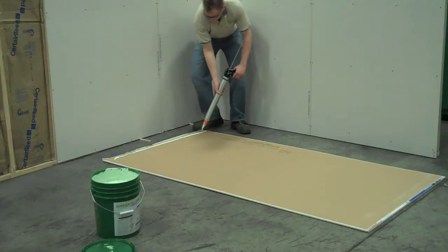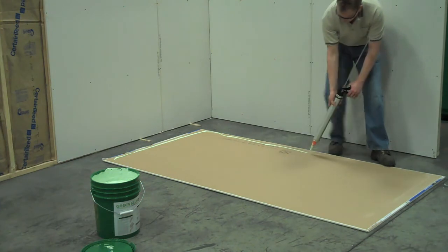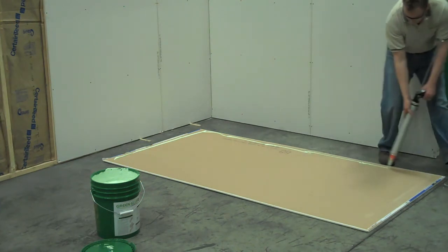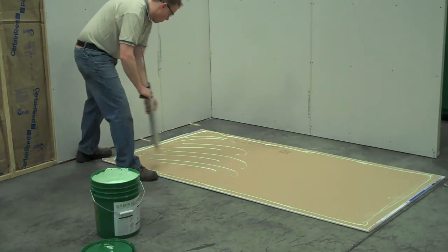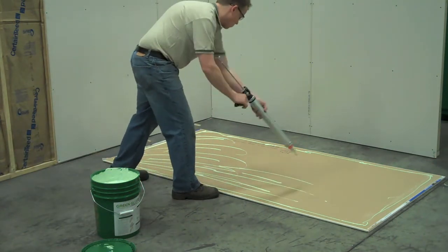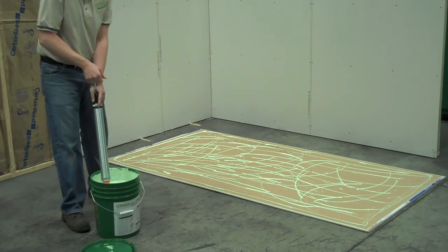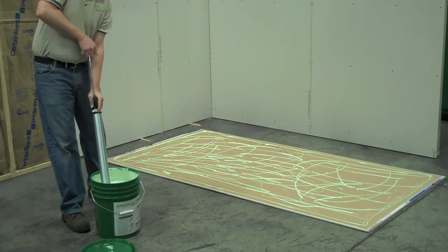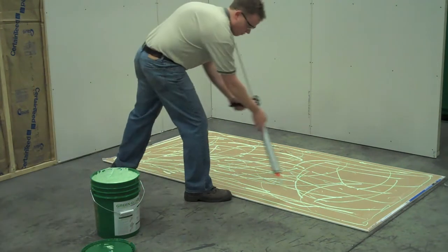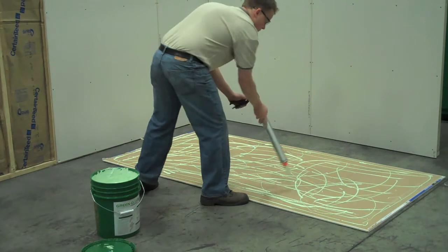Pull the trigger to dispense the compound onto the drywall, leaving a two to three inch border around the panel to allow for handling. You may dispense anywhere from one to three tubes of compound per drywall sheet. Keep in mind that one tube will give you approximately 70% the performance of two tubes.